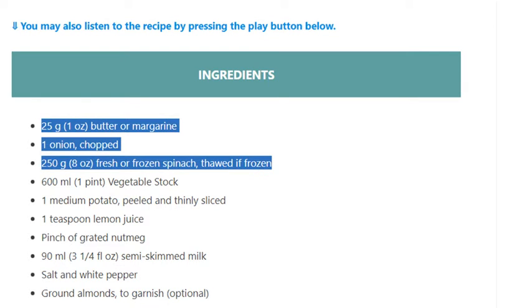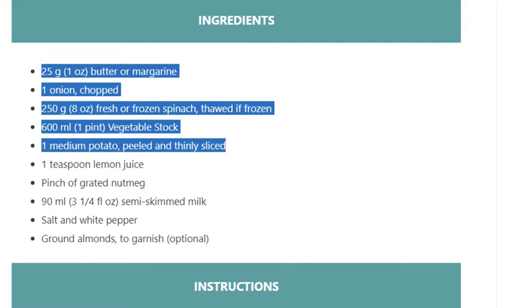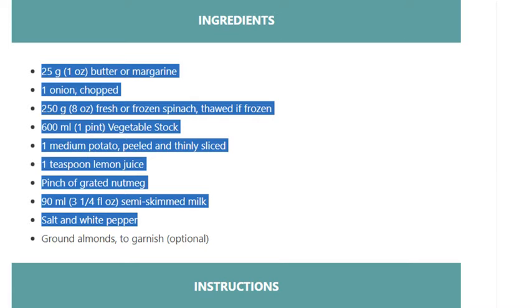If frozen, thawed. 600 ml (1 pint) vegetable stock, 1 medium potato peeled and thinly sliced, 1 teaspoon lemon juice, pinch of grated nutmeg, 90 ml (3 and 1/4 fluid ounces) semi-skimmed milk, salt and white pepper. Ground almonds to garnish, optional.